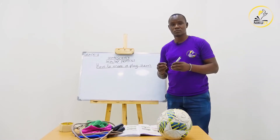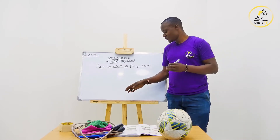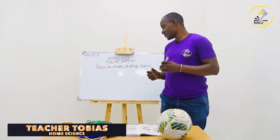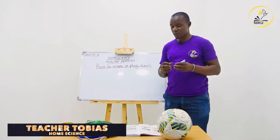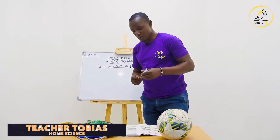Today we are going to choose a game and make a play item which we can use. Our lesson today is about making a simple ball which we normally use during playing. The ball we are going to make is the one used during skipping — we call it the ball of kati.